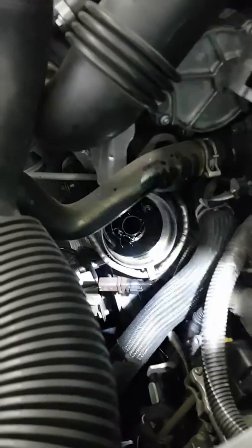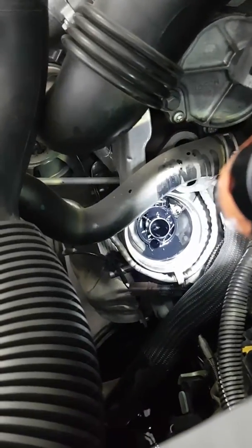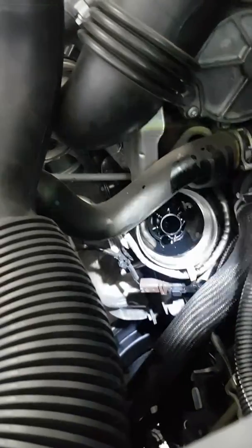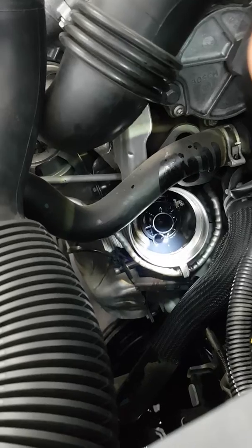The oil filter sits in the housing, and if you grab a torch you'll notice at the bottom — at about seven o'clock — there's another hole. That hole is where the lug has got to go in. If you don't seat it in the lug...